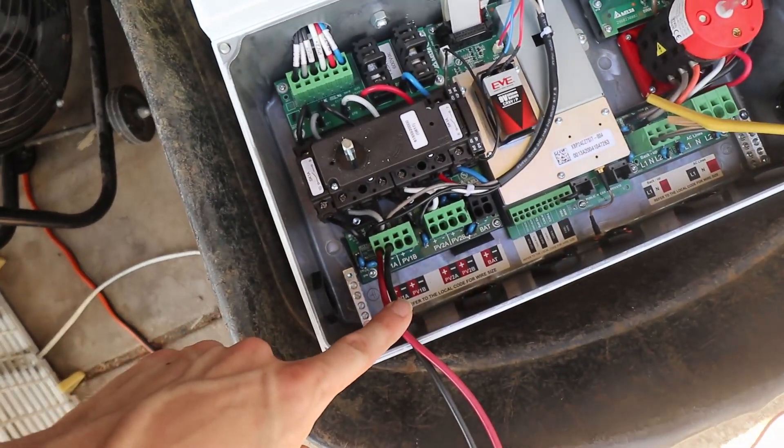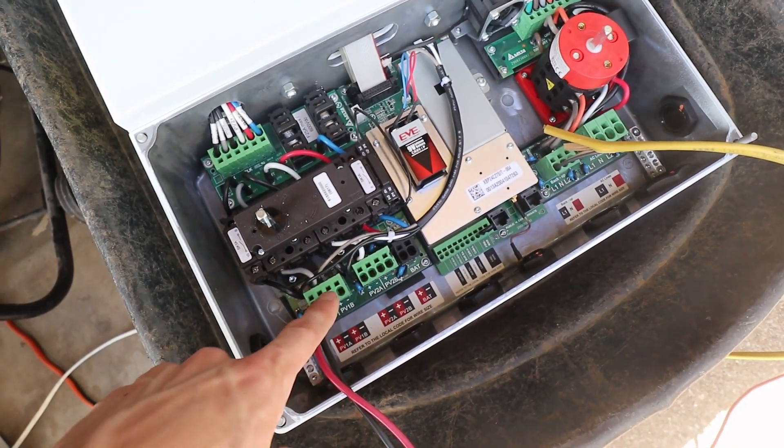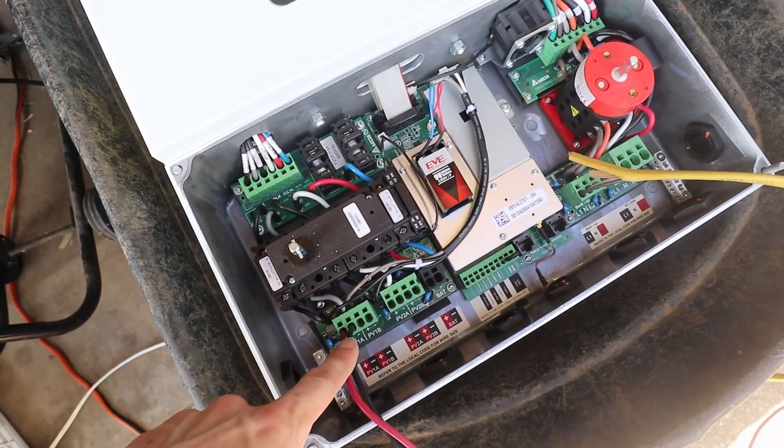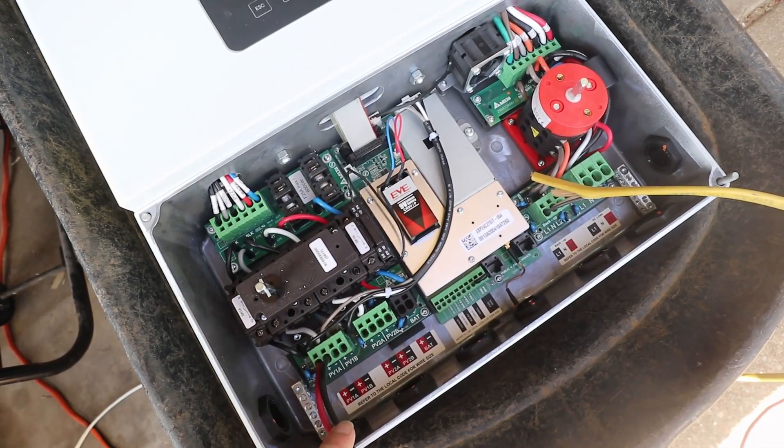I've got my solar coming in right here into my first MPPT. Each of these blocks can handle four-and-a-half thousand watts individually, and then the inverter itself can do up to six kilowatts.